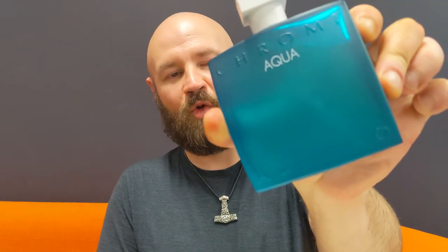Greetings ladies and gents, Ilze from Heathensend here and welcome to my channel. Lately it's been quite warm here in Sydney and I started getting out my freshies — a mixture of cold weather and warm weather scents. I recently got one that's been hyped up a little bit here and there, and today we're reviewing Azzaro Chrome Aqua.